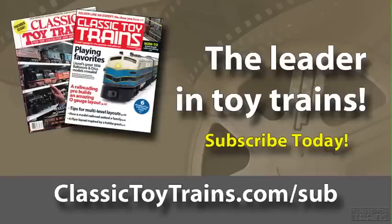Classic Toy Trains is the leading magazine in the O and S gauge hobby. Don't miss an issue — start your subscription today by going to ClassicToyTrains.com/sub.